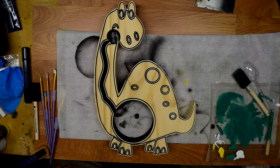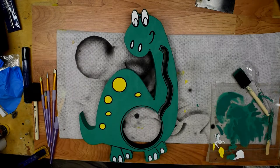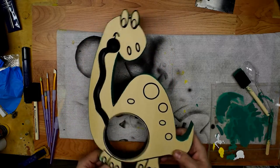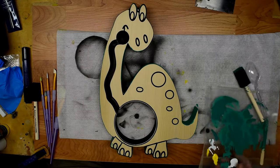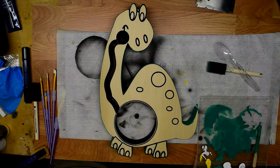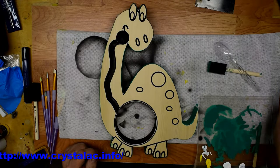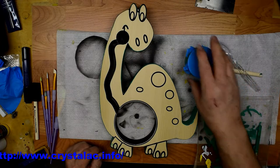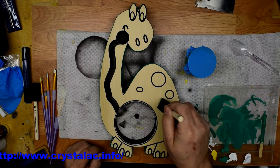Now we're ready to start putting our color on. I've already put the color on one side and I'm ready to put the color on the other side. How you go about putting the color on is totally up to you. Basically what I do is mix my own colors — I use Crystallac products and they have mixing tints that you can mix with. I just mix what I need, which is only maybe a couple ounces for these projects, and I use a foam brush to brush on the color.